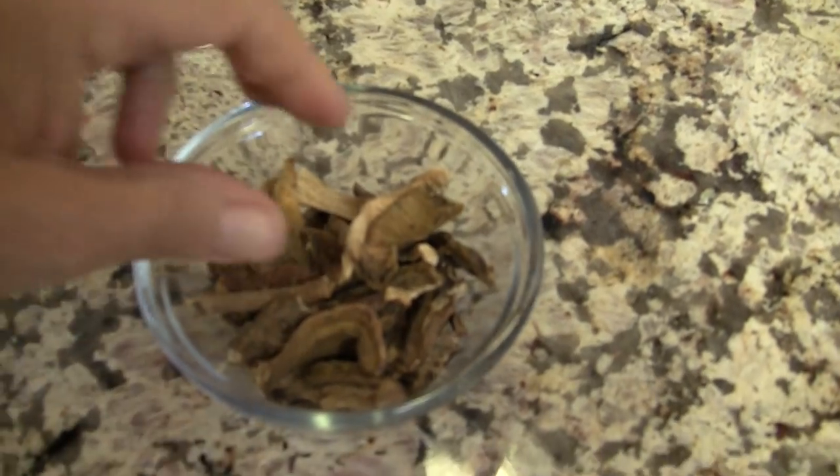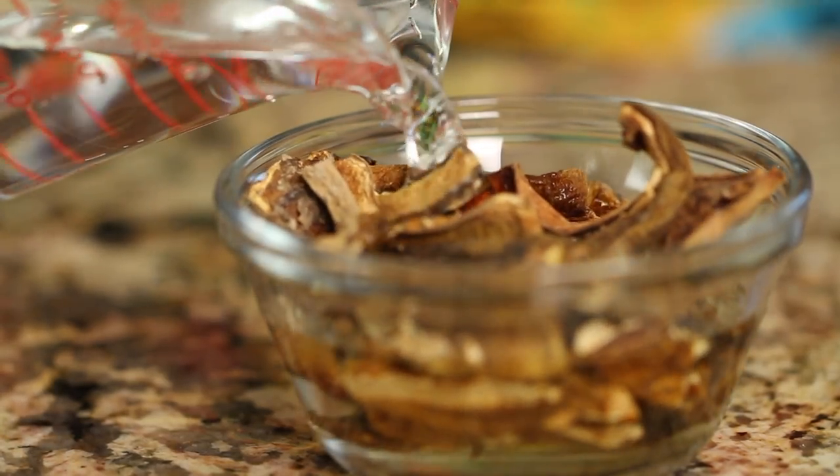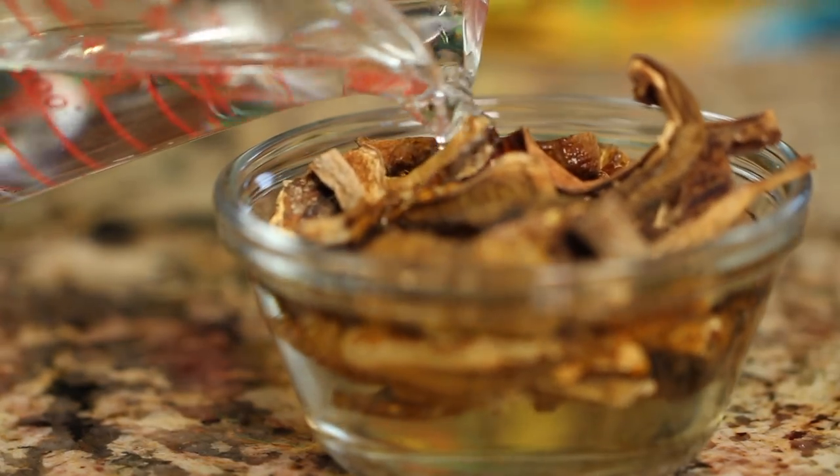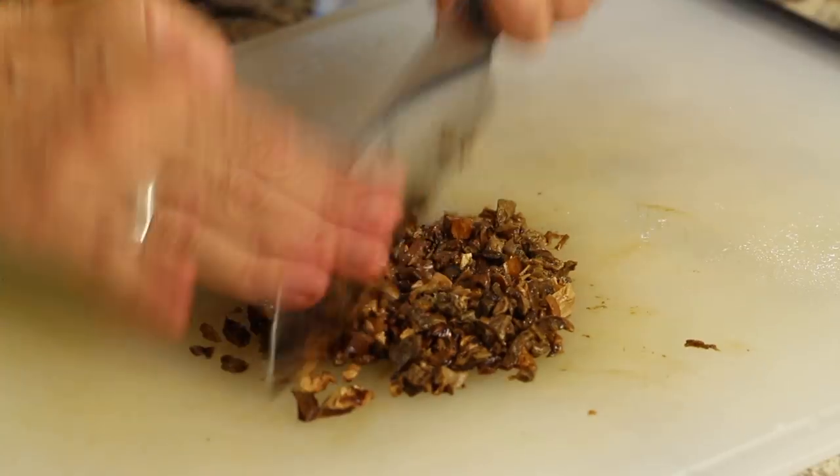Next up is our mushrooms. I'm using dried porcini mushrooms here. What I'm going to do is add some warm water to these and let them rehydrate for about 20 minutes until they soften up, and then I can finely chop them up and toss them into my sauce.